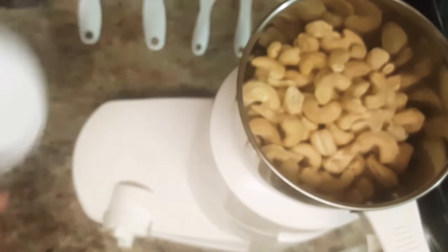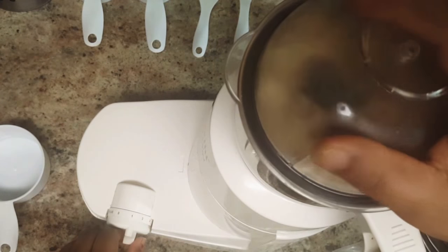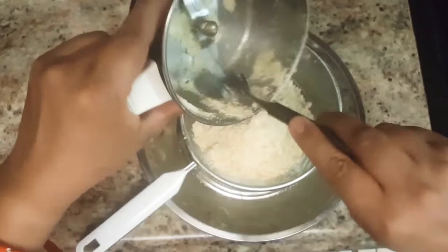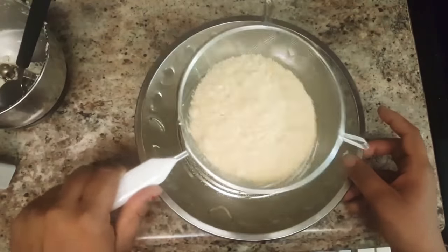First, powder cashew nuts in a blender as fine as possible. Do not overrun the blender, else the powder will turn oily and lumpy. Now sieve the cashew nuts powder.